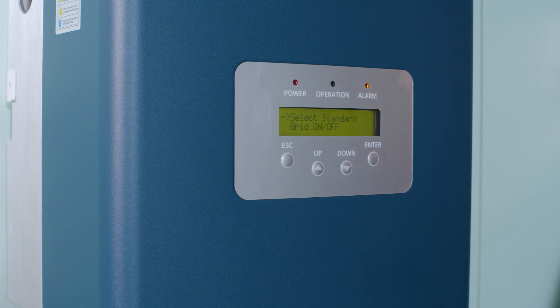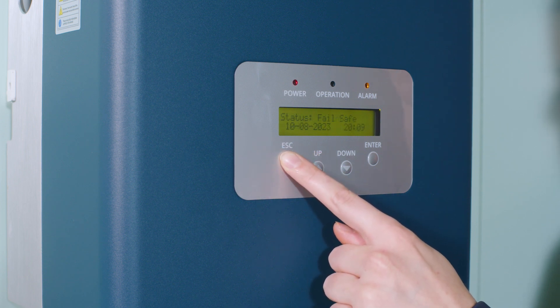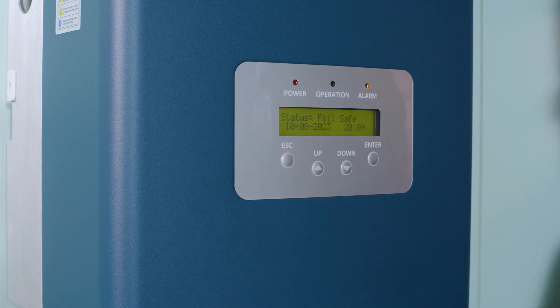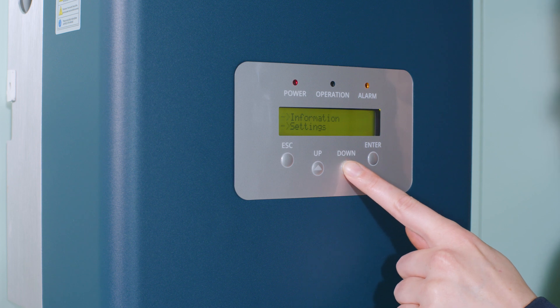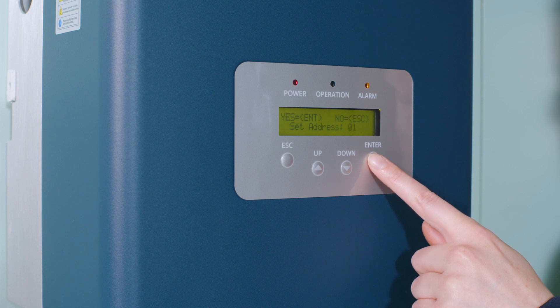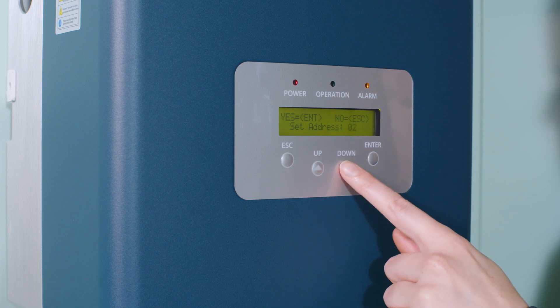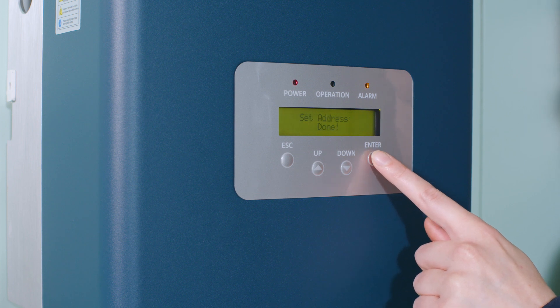Set the address for each inverter by numbering the inverters on their LCD from 1 to the highest. Press Enter and go to Settings, then Set Address. Choose the number and press Enter. Make sure the inverters are numbered in the correct order — the inverter connected to the PELD has address number 1, then follow the connection order.